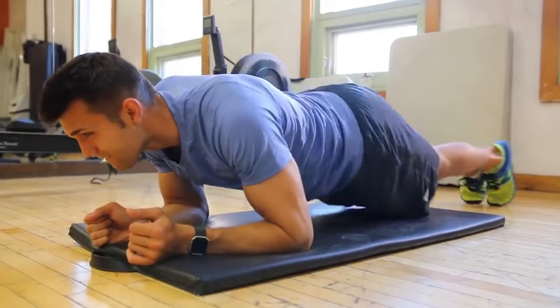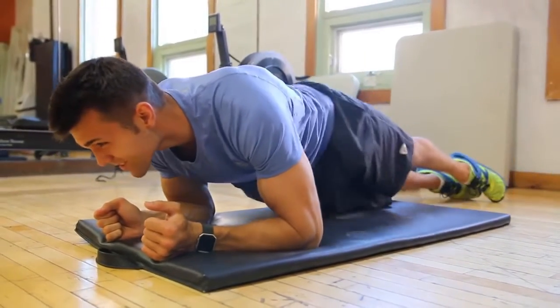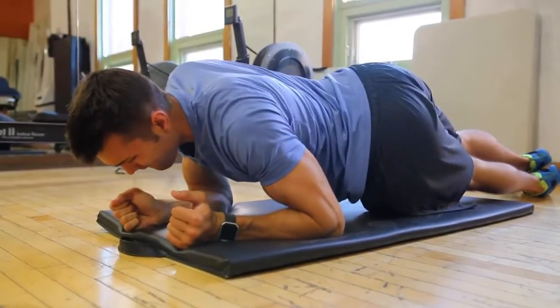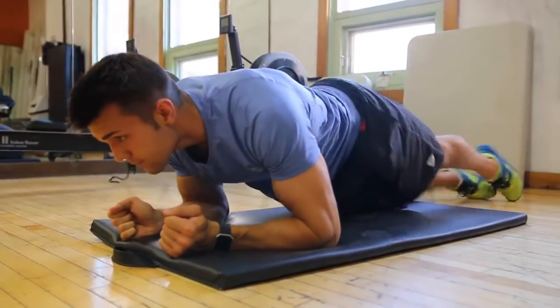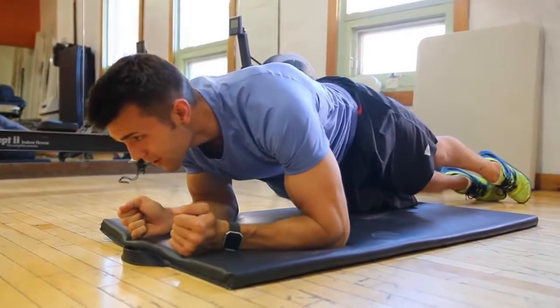Next we have the hip dip planks — these are my go-to oblique work. While staying in your plank, squeeze your abs and dip that hip right down to the ground as far as possible, squeezing your obliques as much as you can. These target the rotary muscles of your abdominal trunk and they will burn. I love them — it's definitely my go-to, and I like to keep on my tippy toes and just twist from there.